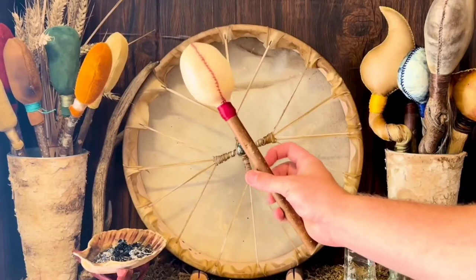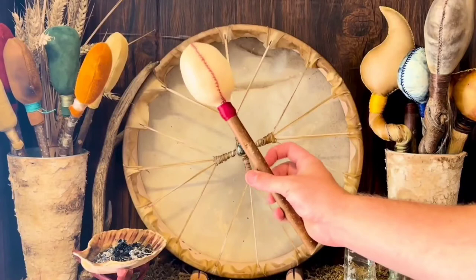And so that's how to make a shamanic rattle. Thank you. I'll see you next time.